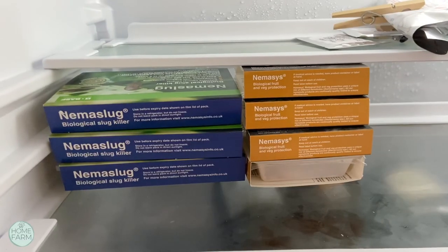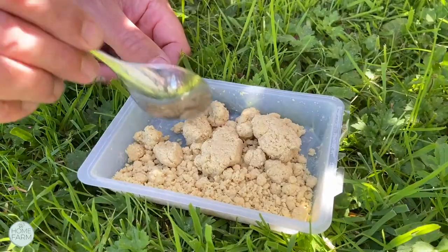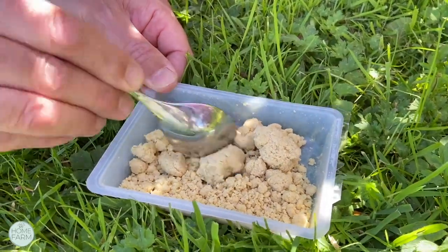You want to avoid applying Nema Slug on sunny days because the UV can destroy the nematodes. Use the expiry date as a guide and try to apply it on overcast and rainy days. Your Nema Slug will arrive in powder form and you have to dilute it in water.